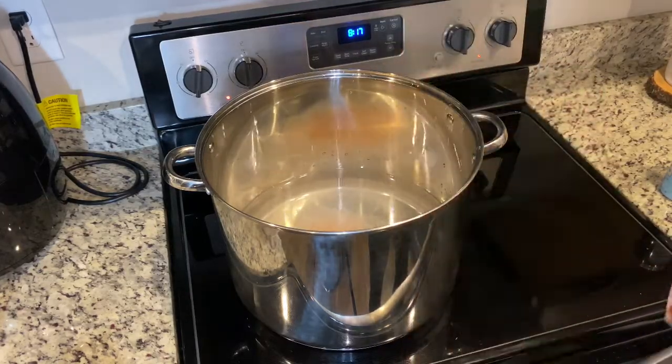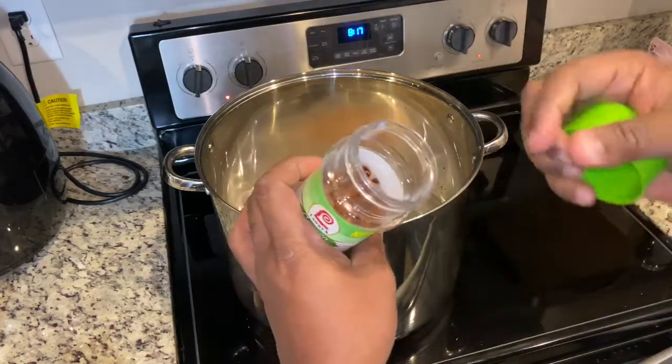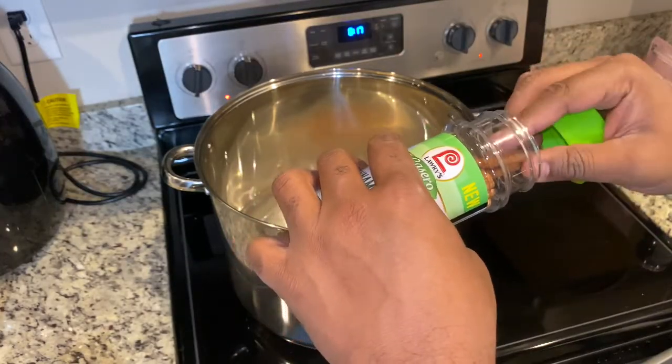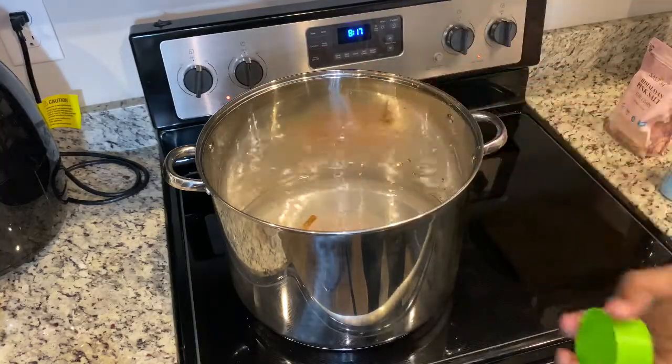We got our stove turned up all the way so it can start boiling. You're going to take two of your cinnamon sticks — and if I'm going too fast, don't worry, I'm going to leave you the recipe at the end. Take two cinnamon sticks and throw them in there.